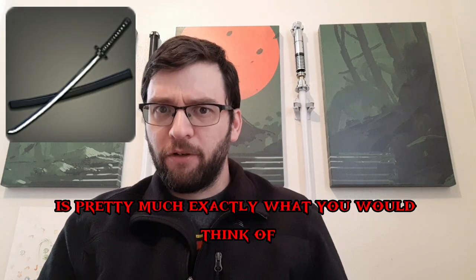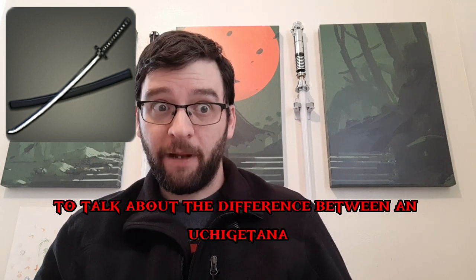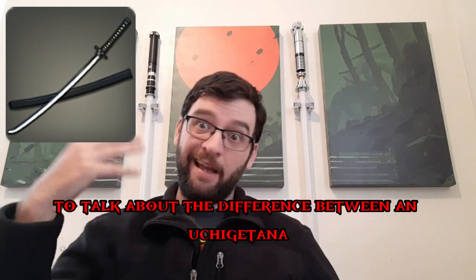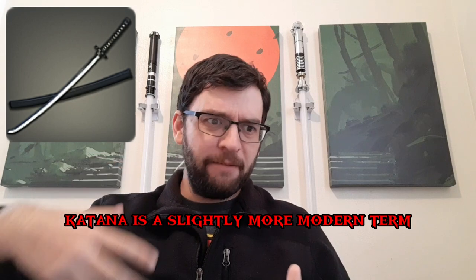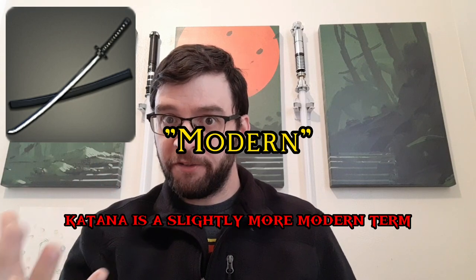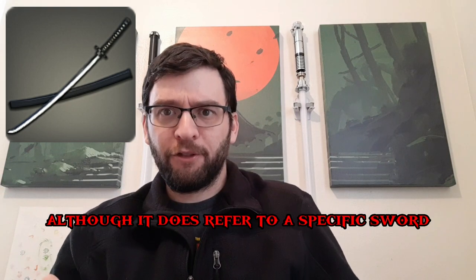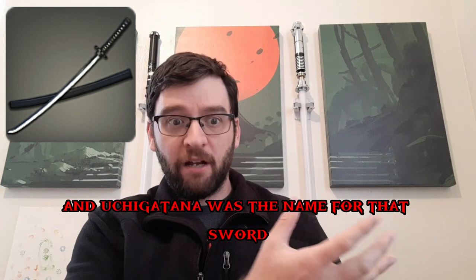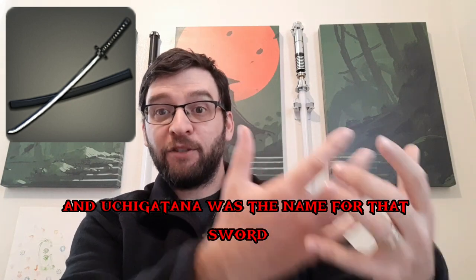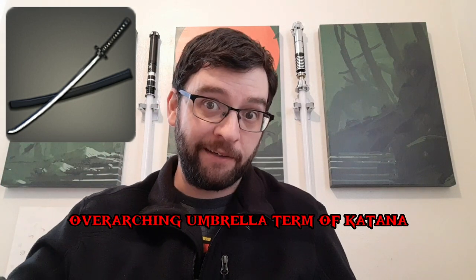The mithrite uchigatana is pretty much exactly what you would think of when you think of a samurai sword. I'm going to take this time to talk about the difference between an uchigatana and a katana. From what I've heard, katana is a slightly more modern term that kind of encompasses Japanese swords in general, although it does refer to a specific sword in the modern mind. Uchigatana was the name for that sword before they came up with the overarching umbrella term of katana.